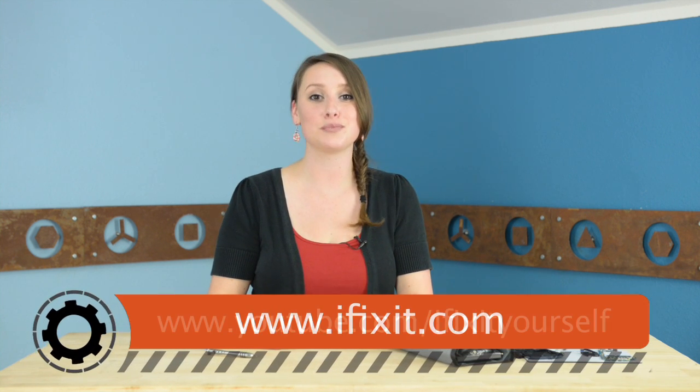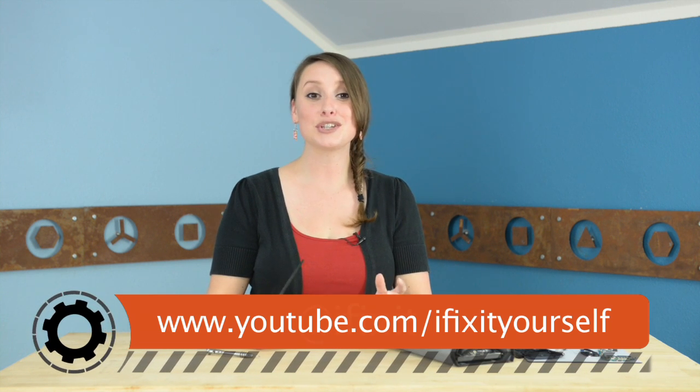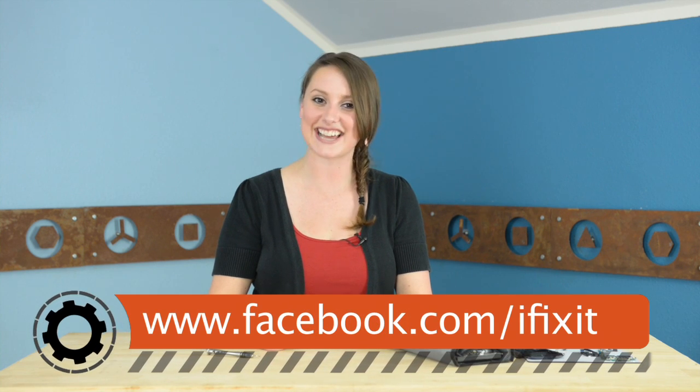Now you're ready for your new front panel assembly. You can find all the parts and tools you need for this and many more repairs at ifixit.com. Don't forget to subscribe to our YouTube channel to stay up to date on all the latest teardowns and repairs. And follow us on Twitter at iFixit, and give us a like on Facebook at facebook.com/ifixit.